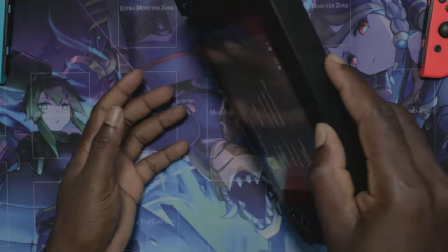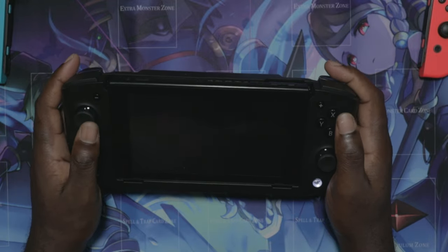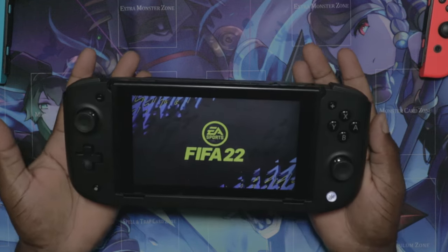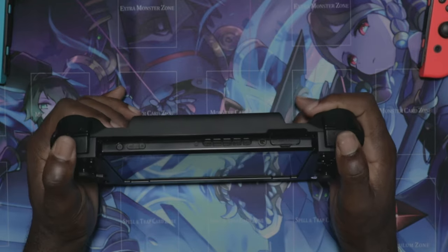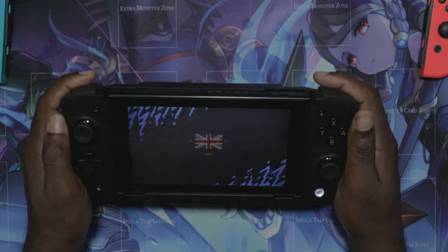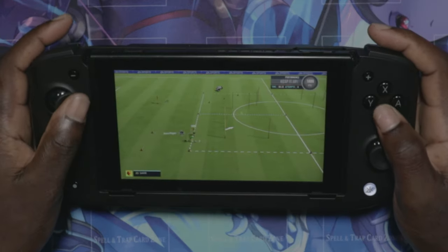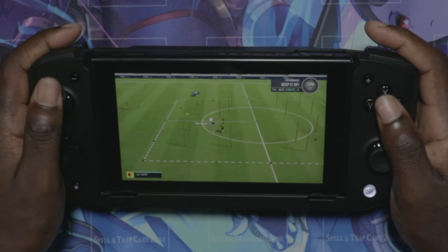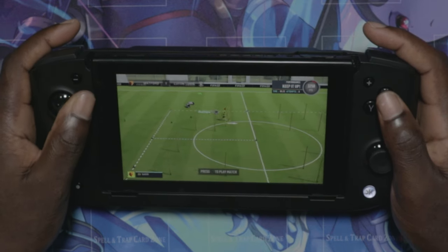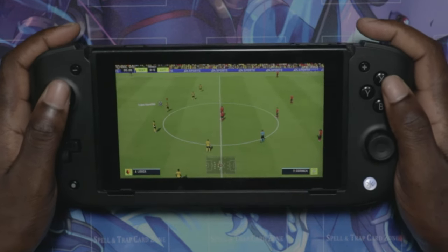We're going to play some FIFA — just run one match or part of a match. This feels amazing, I'm telling you. This is the first Nintendo Switch accessory I've gotten and it's wonderful. The analogs feel amazing. Let's start the game — let's get some FIFA in!